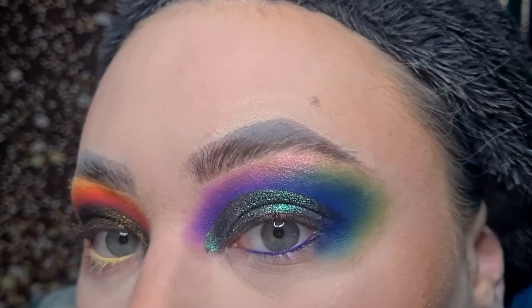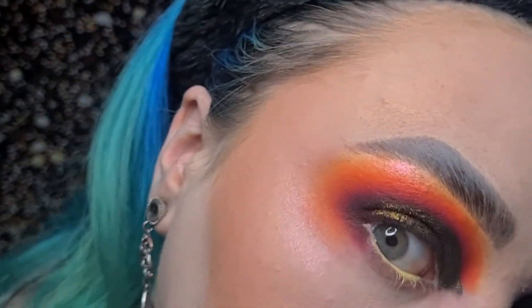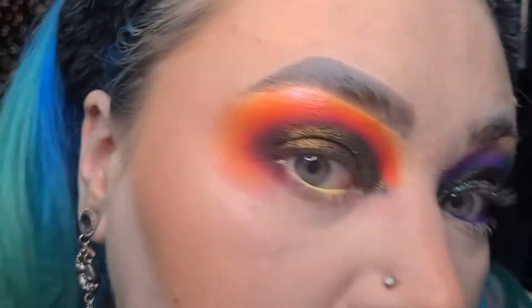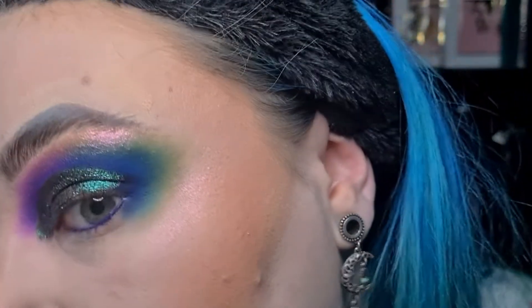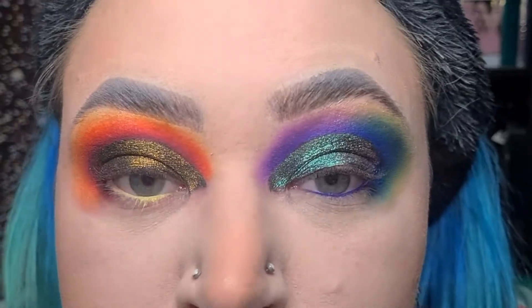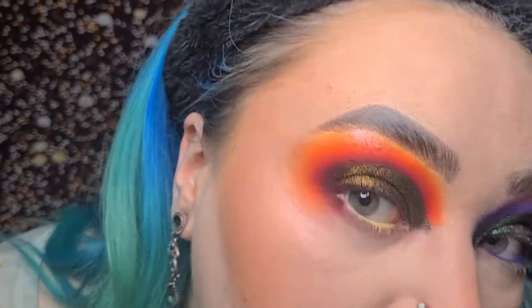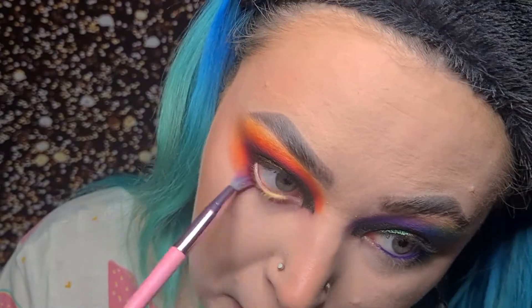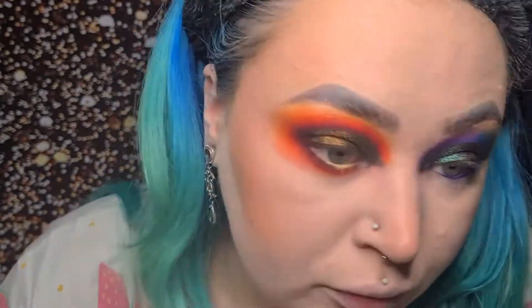Let's see if I can turn my ring light down. You can see it on my brow bone as well — it's pretty. At the moment the Kaleidos one is definitely more multichrome I'd say. I'm going to finish this eye first and just go in with the same colours. Because I want to use all three, I'm going to put Opal Essence in the inner corner.